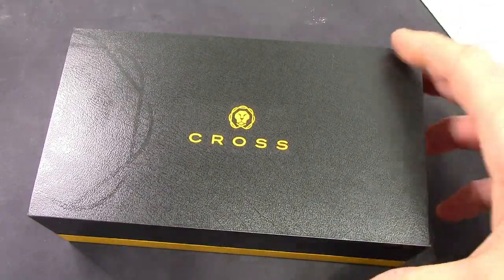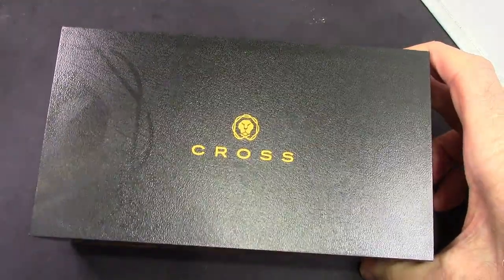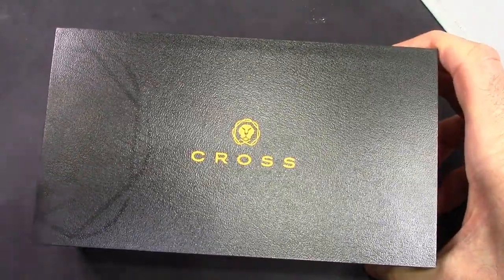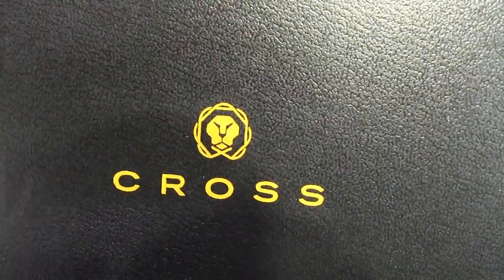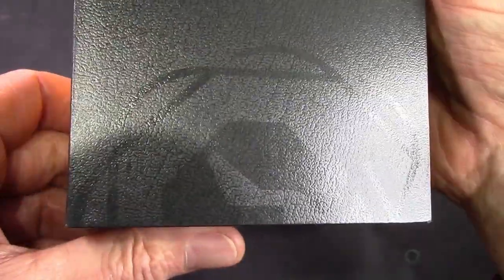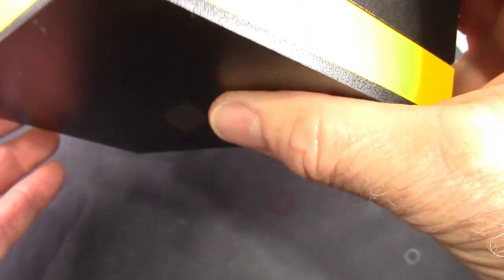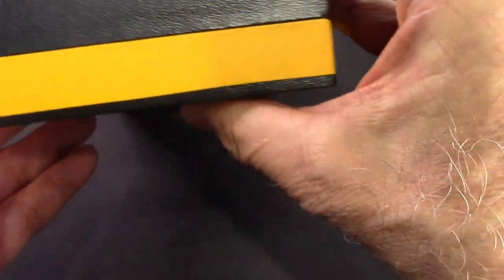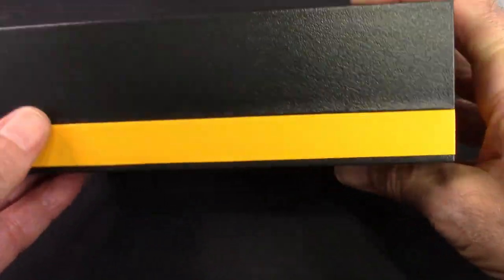The sleeve is mainly there for protection — I think most people would discard it. The main presentation box just slides out. We see embossed in a gold tone color the Cross logo, the name, and some embossing on the side similar to that logo design. Nice black and gold — more on the yellowish gold side but certainly in that family of colors.